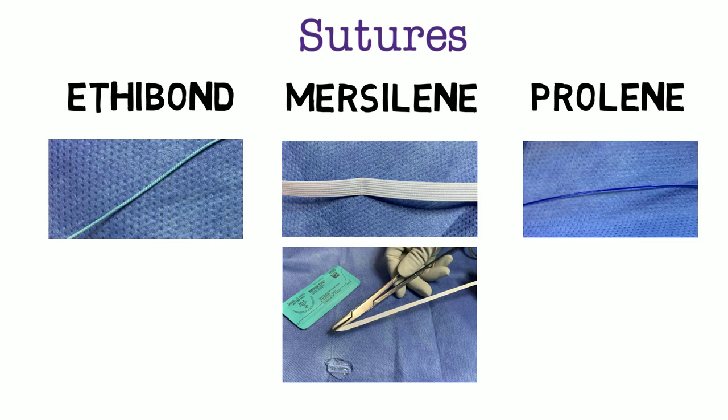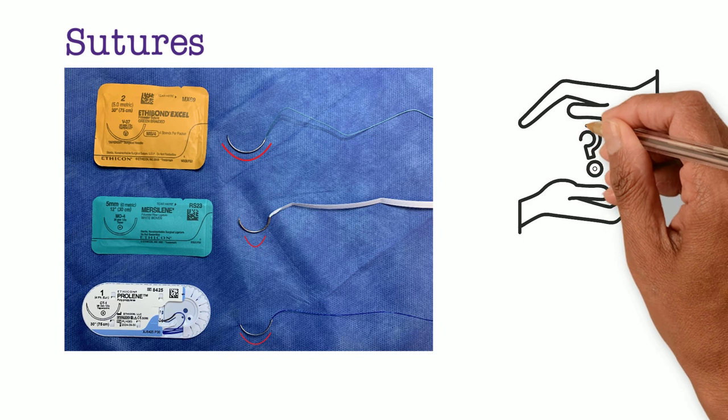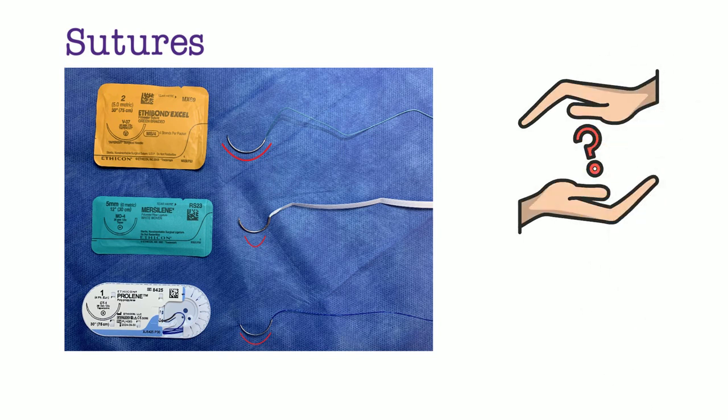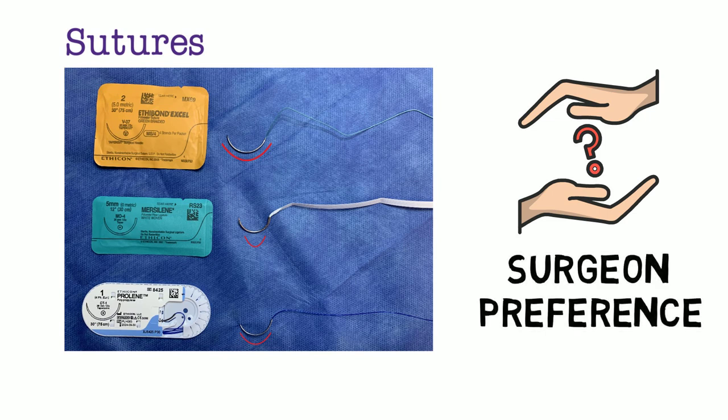Prolene is a synthetic monofilament, usually dyed blue. Here the three sutures are shown placed side by side. The needles shown are also different: a V37, a MO4, and a CT1. These numbers represent the differing angles in the curvature of the needle. The optimal suture material and needle type have not been evaluated against each other in randomized trials, but all three have shown to work successfully in cerclages. All three suture types are acceptable choices and surgeons have their own preferences.